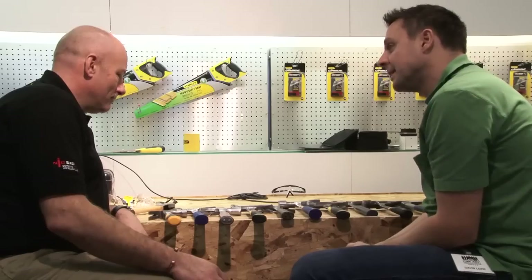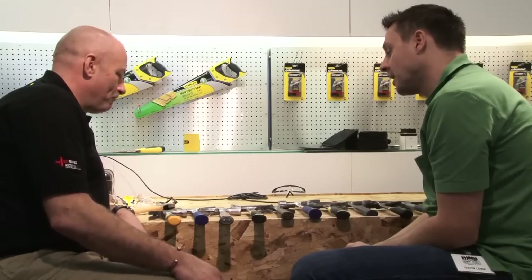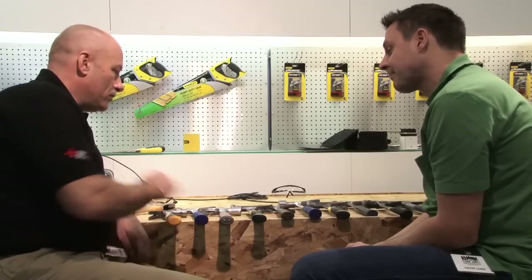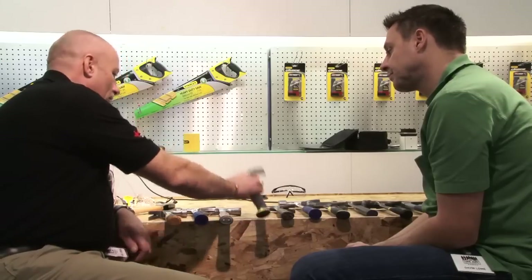50 quid and you didn't have a hammer and you've got to buy one today and they're all in stock — what would you do? If I'd used them, I'd buy that. I'd buy that with a straight claw.